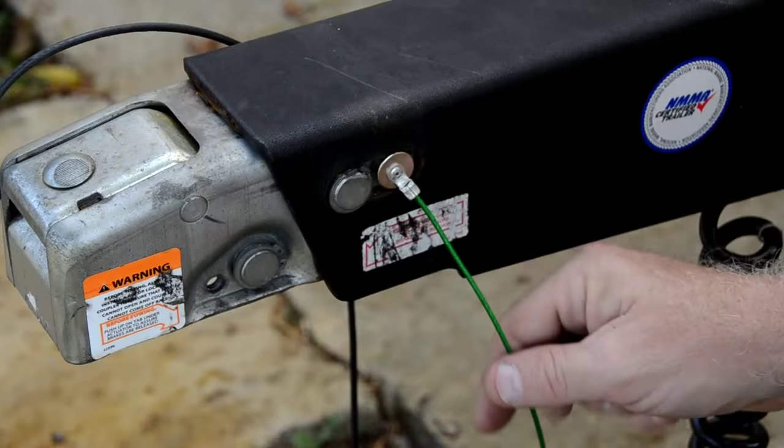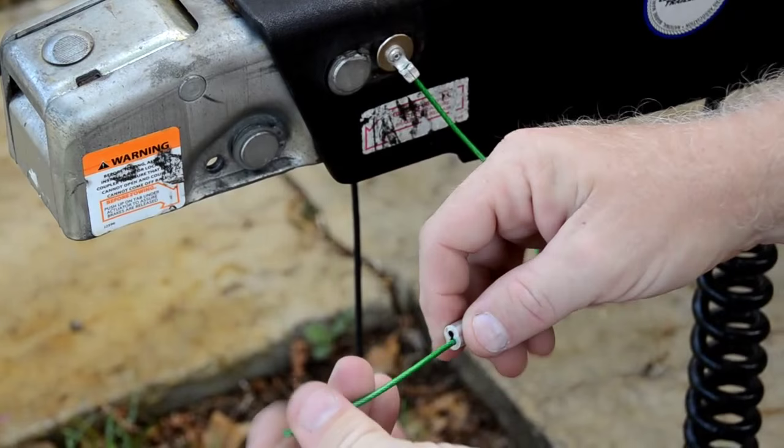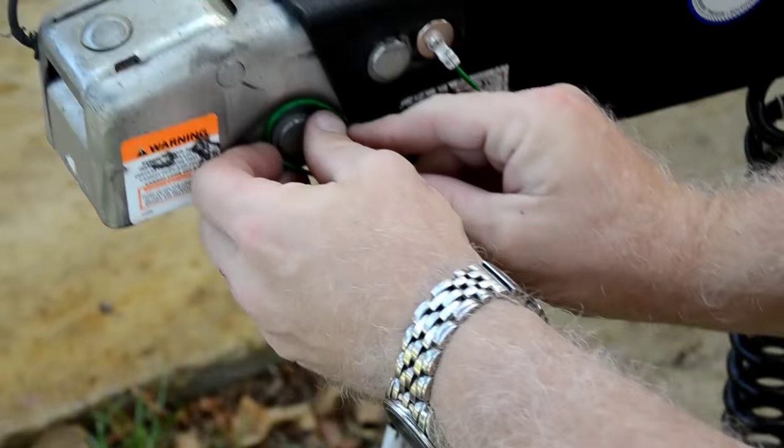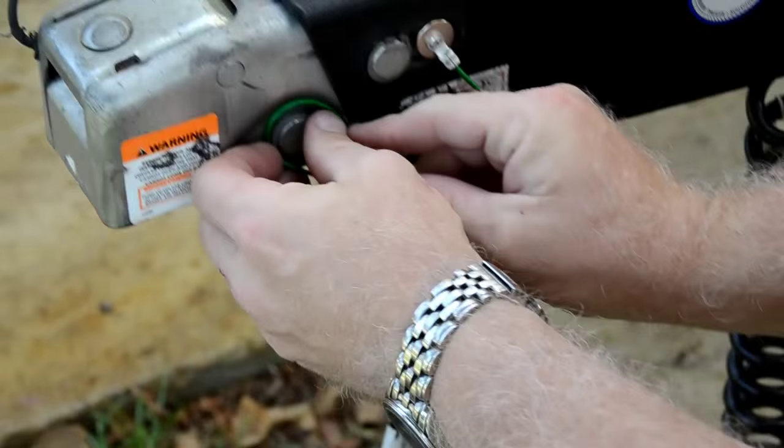So we take the 12-inch cable, we run it through the double furl, we make a loop, we put it around the washer that's right here, and we tighten this up.